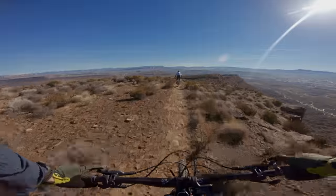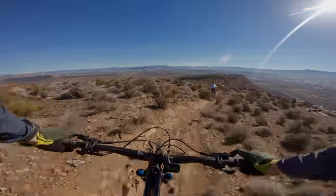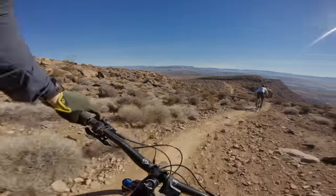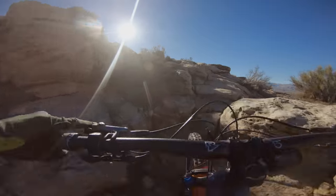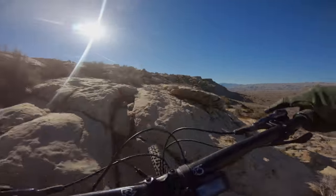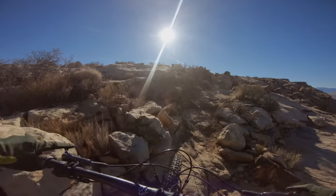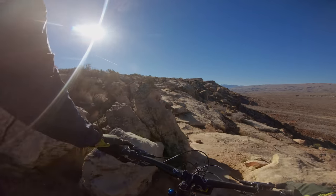On my Yeti, it pushed the head tube angle from 64.5 degrees — which is already pretty slack — out to about 62.9, which is really slack. You look at the bike and it's like, wow, that's out there. What I really found is that in areas where I could open up and let it rip, the bike got incredible — it carried so much speed. On the contrast, when things got really tight, especially on the Zen Trail in Saint George which is tight and twisty, it did make climbing and turning a little harder.